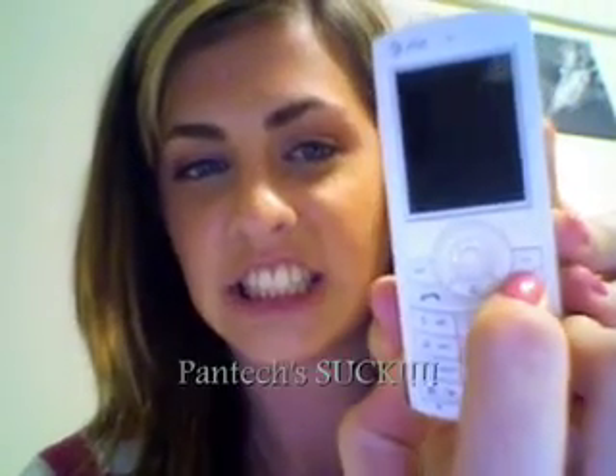Okay guys, moment of truth here. Pressing down the power button — fail. Okay, let's see if this one works. Once again, pressing down the power key and nothing's happening. Okay, next method.